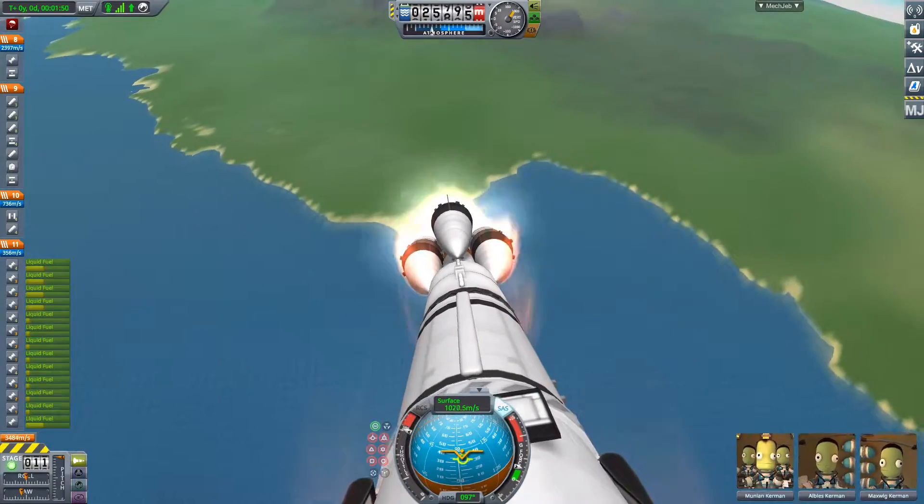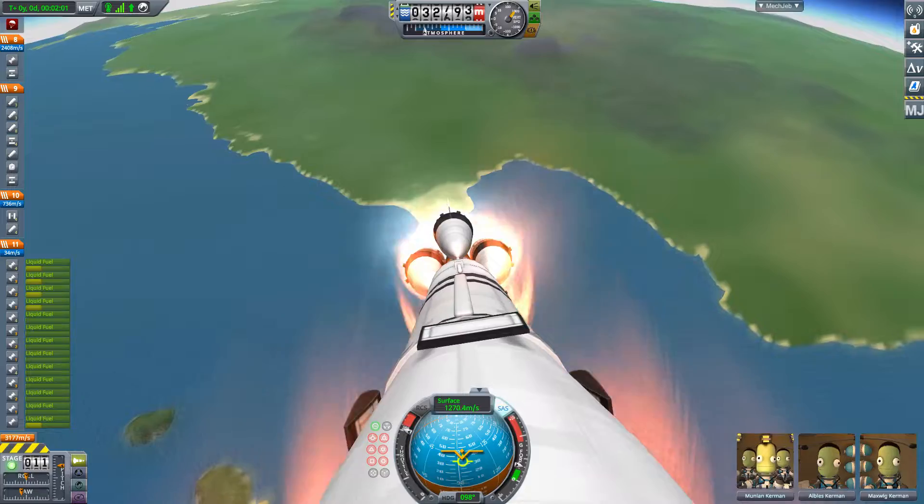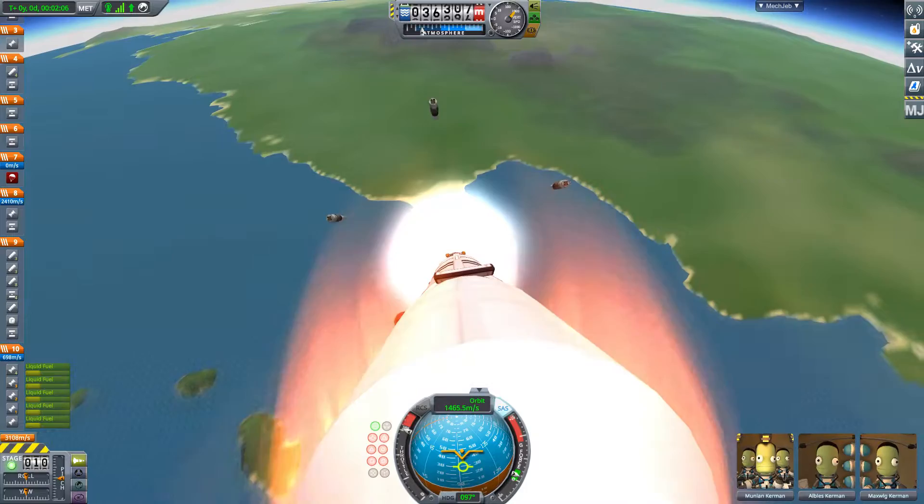This method of booster separation is probably one of the best-known aspects of the R7 Series, and while my method does differ slightly from how it is actually done in real life, it more or less looks the same.